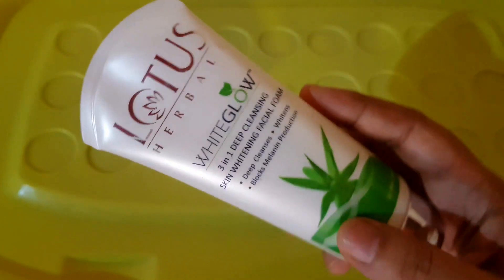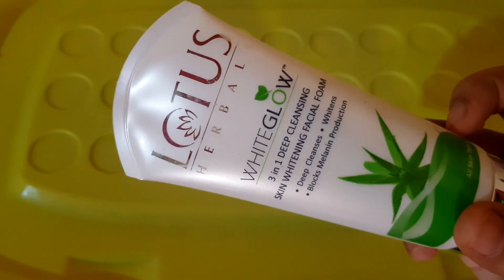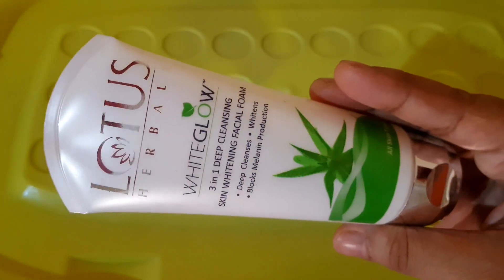That's why I use Lotus Cleanser. This is useful for me. The price is 240 rupees — you can get it at an offer price.